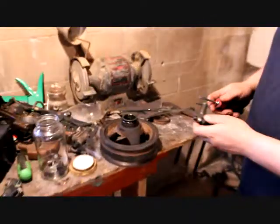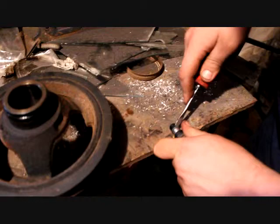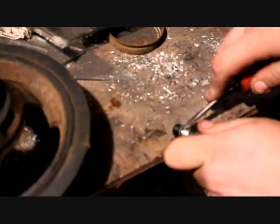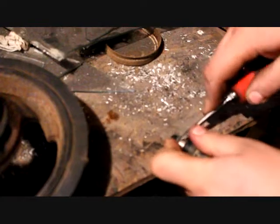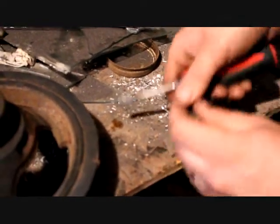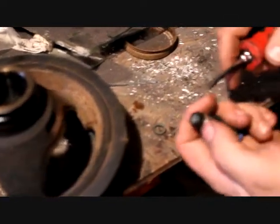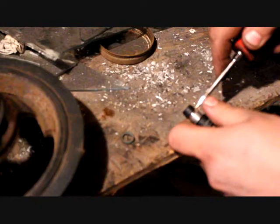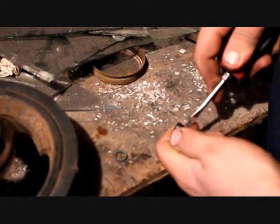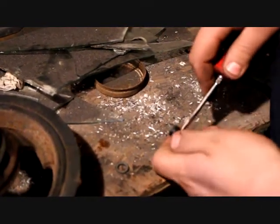First thing you want to do is use a screwdriver — take the retainer off first, that doesn't take much. Just work a screwdriver in; a pick would probably work better. Set the retainer aside, then work on this little panel cap with a flat blade screwdriver and just work around it until it pops off. It may take a little bit — you don't want to break it or mar it out.